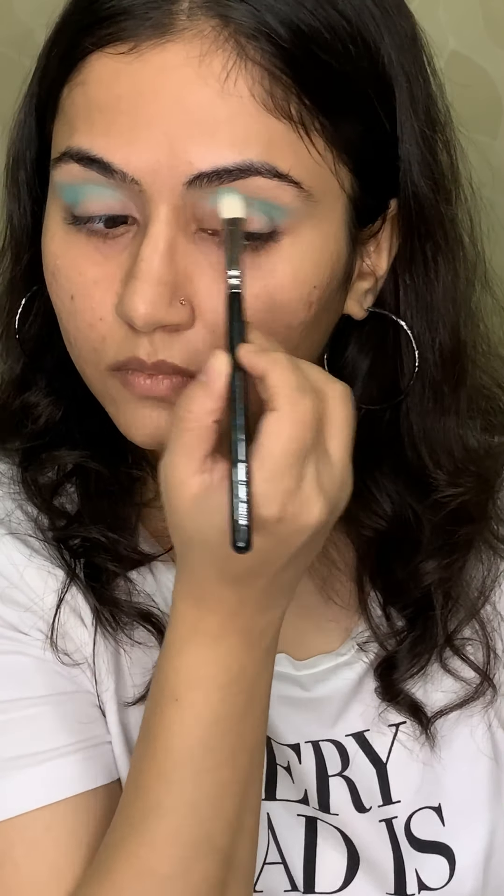Now I'm taking the colour Super Moon and with my fingers, I'm applying it in the centre of my lid. What it will do is make my eyes look more rounded and bigger.